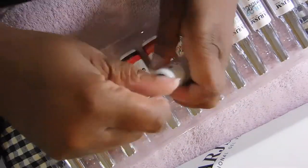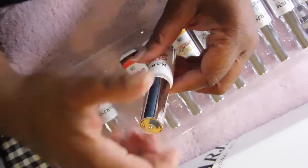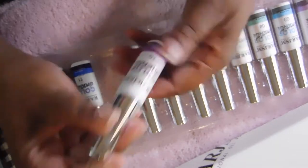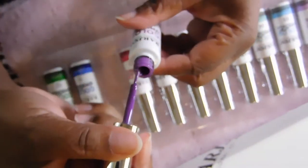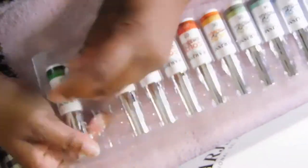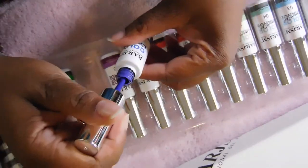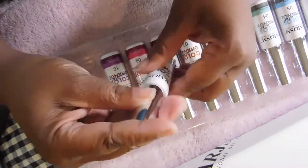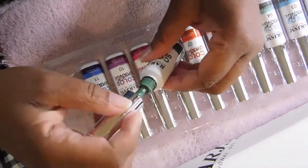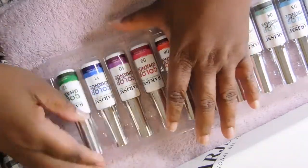Number nine is like a pink. Number ten is like a plum color. Number eleven is a dark — I can't think of the color name right now, I'm sorry. And number twelve is like a forest green color to me.